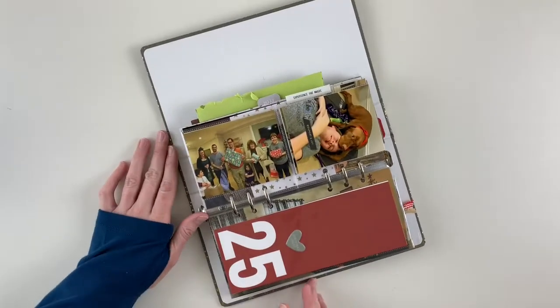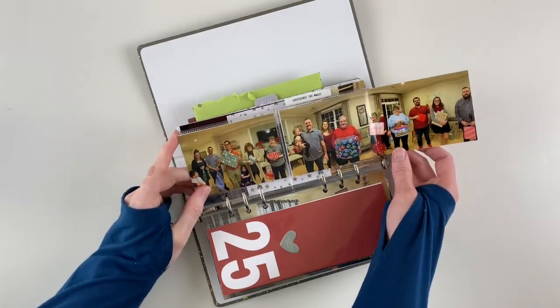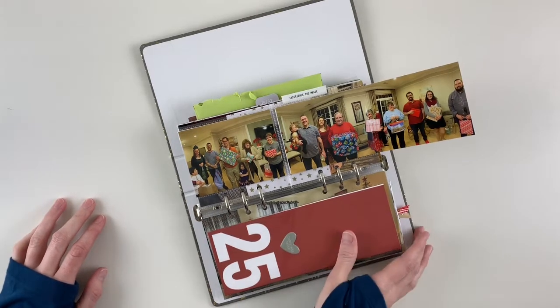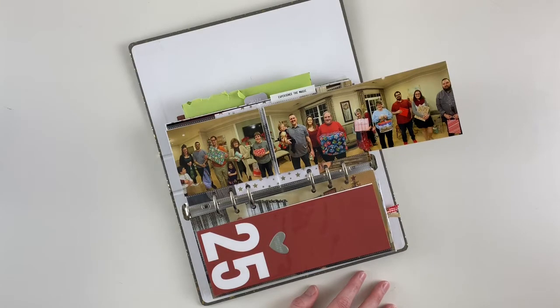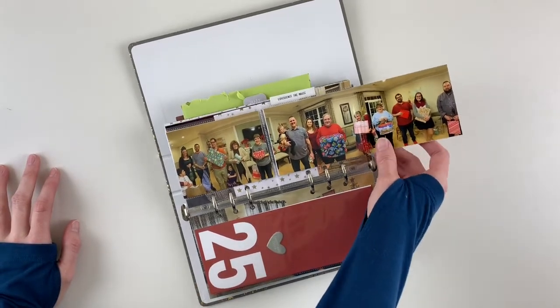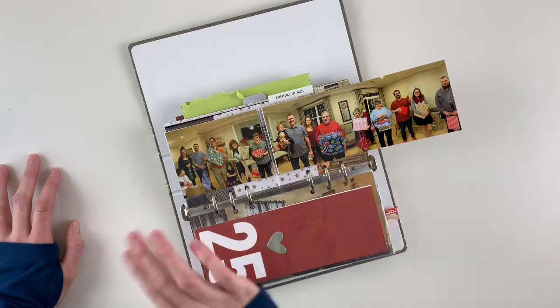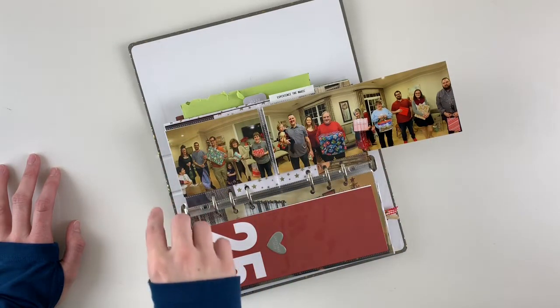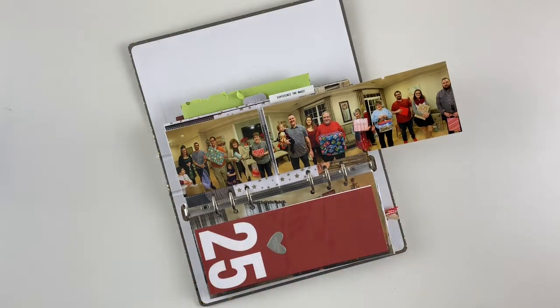On the back, I did something fun. In the divided 3x4 page protector, we have a cool tradition: we play a game called 'The Night Before Christmas' where my grandmother reads the book, and every time she says the word 'the,' everyone stands in a circle and passes their gift. This year I took a panoramic photo of most of us and printed it out at 3x12, so I was able to include it in the album. I'm really happy with how it turned out — I don't know how else we would capture that moment.